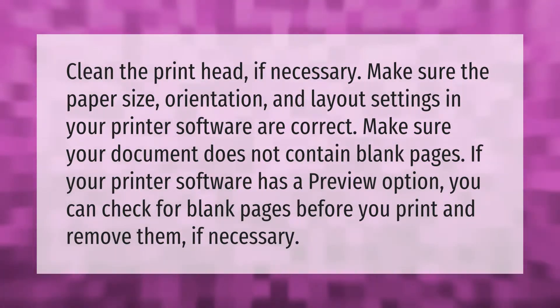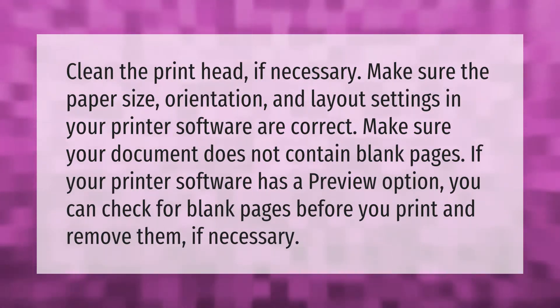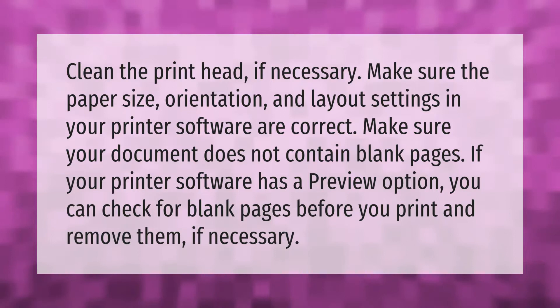Make sure your document does not contain blank pages. If your printer software has a preview option, you can check for blank pages before you print and remove them if necessary.